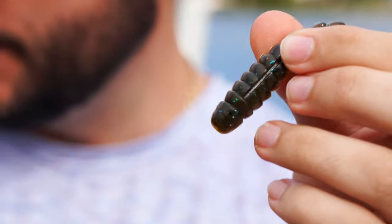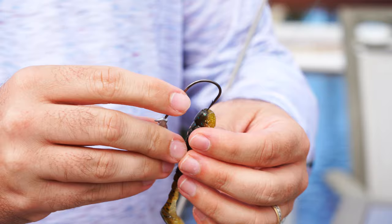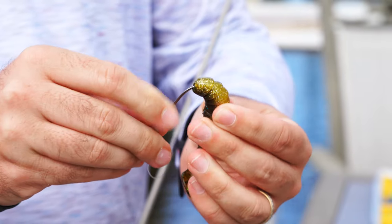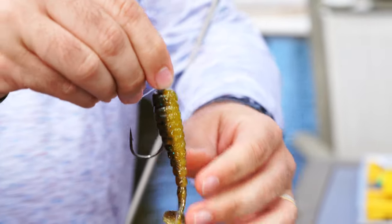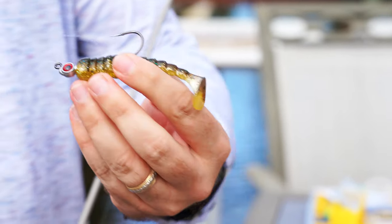Let's rig up the Exo Swim right now — it's low tide, let's see if we can drum up a bite. Take a jig head, run it right through the nose, and when the hook starts to curve, pull it out through the slot in the back. Then push the plastic up on the barb and make sure it runs completely true.